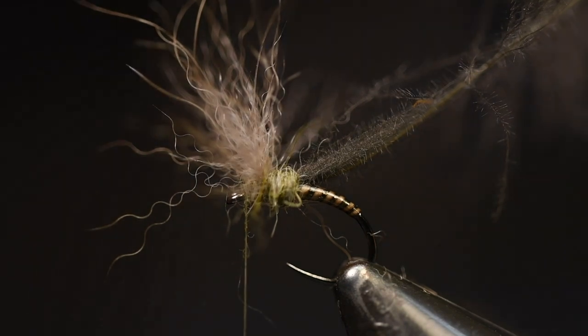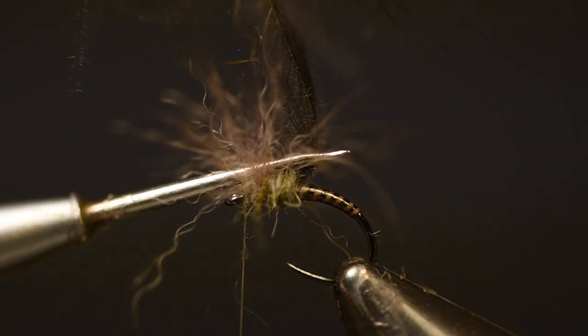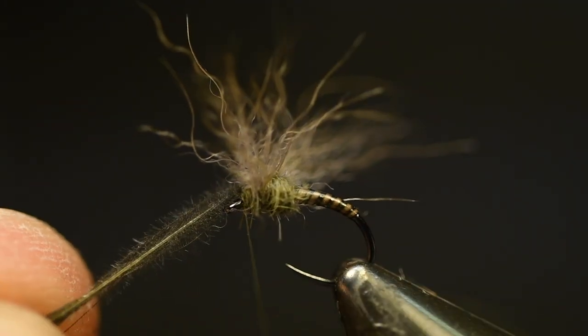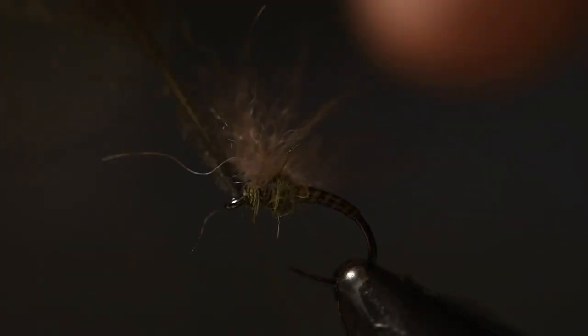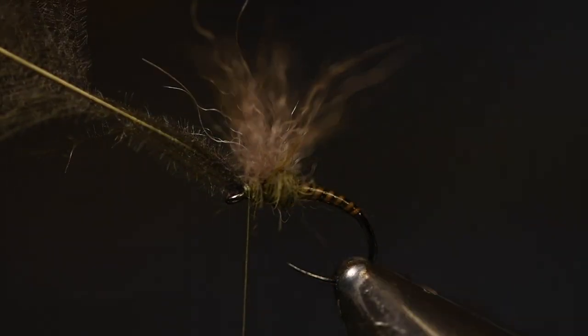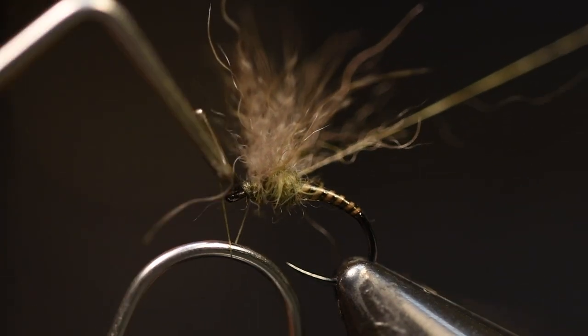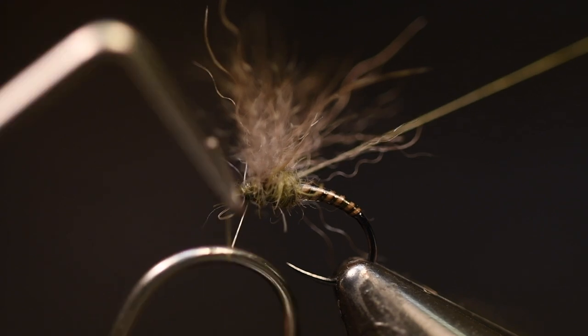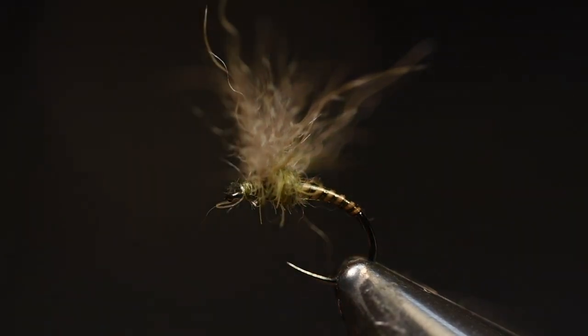And now you want to split this of course, so I use a dubbing needle just to split the wing like this, and then I take my CDC feather like this. This is a little tricky thing to do. And then it's just to finish this — this is a really nice little kind of emerger. Works like a mayfly emerger, like a Mitch emerger or something like that.